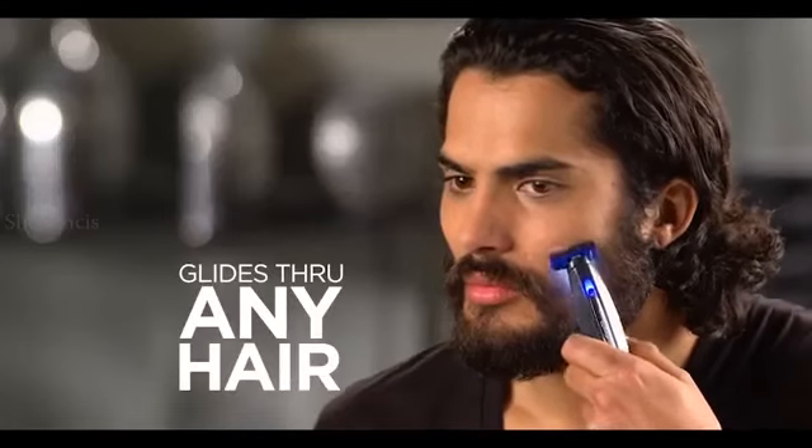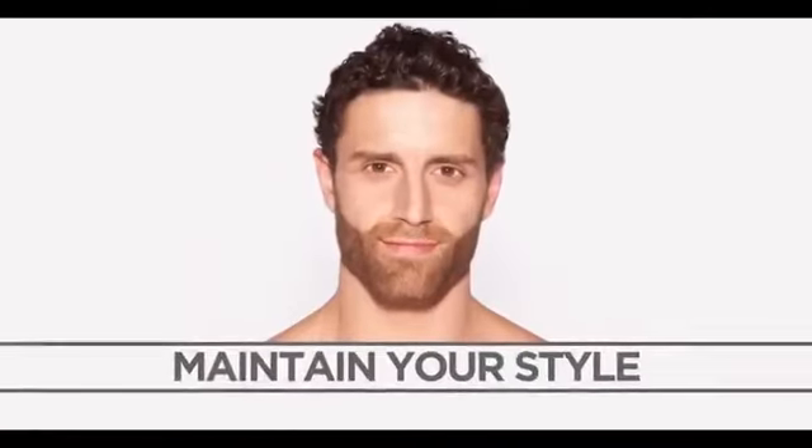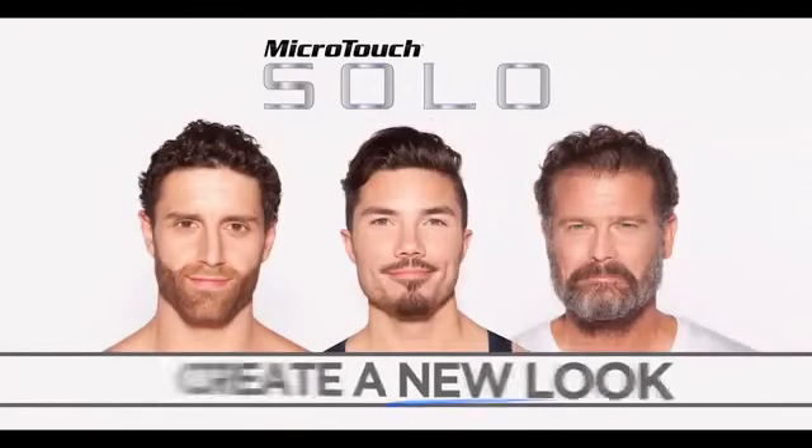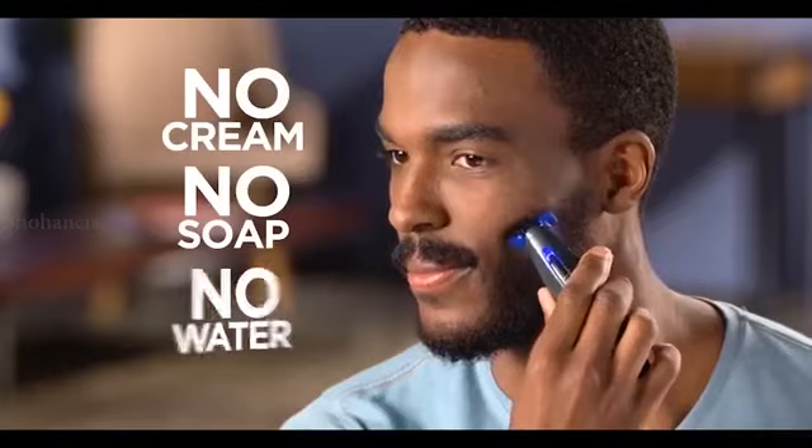Solo glides through hair with ease. No nicks, bumps, or ingrown hairs. Whether you want to maintain your beard style or create a new look, Solo is fast and convenient. No cream, no soap, and no water needed.